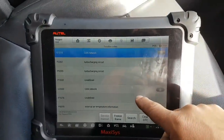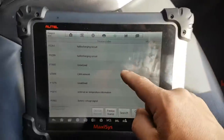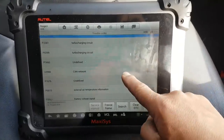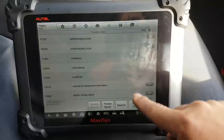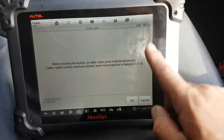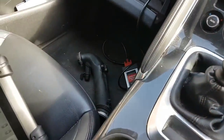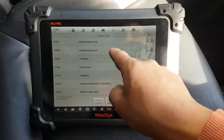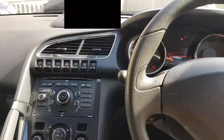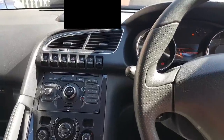The faults visible now include: CAN network, turbocharging circuit, and a couple of other things — I'll clear the undefined codes. External temperature and battery signal also showing. Now that I have a picture of what's going on, I'm going to clear these codes and plug the repaired hose back in first, because the turbocharging circuit fault could well be caused by that intake leak.